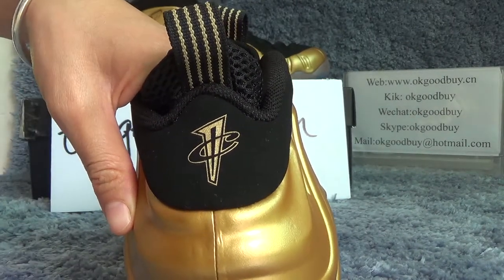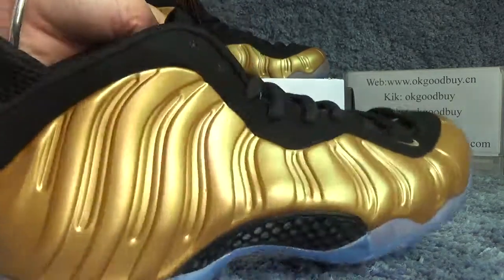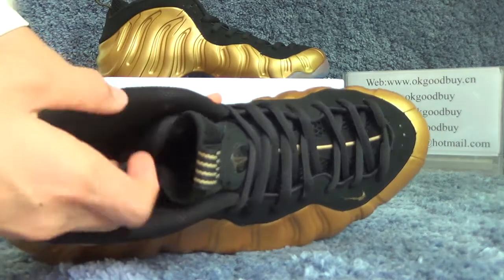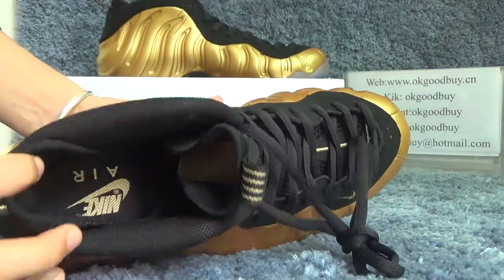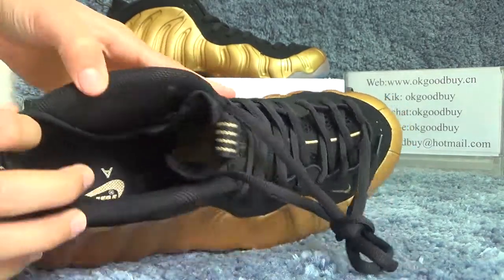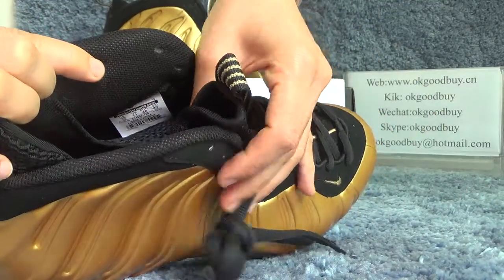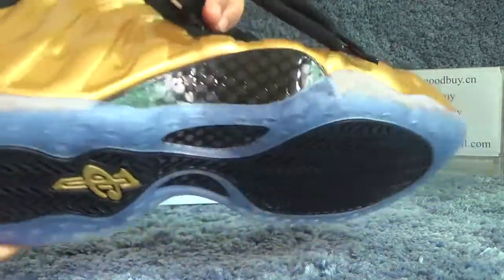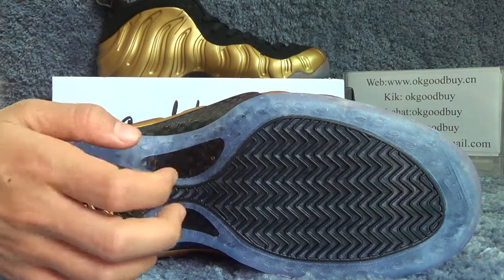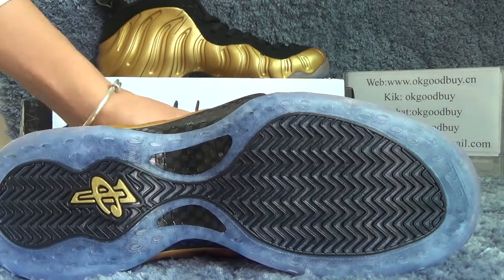Inside black insole, black insole with a Nike logo. From here we can check the information about the product code. Turn to the bottom — the bottom also has carbon fiber and the logo.